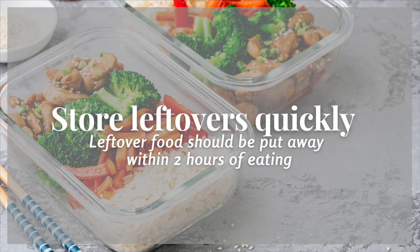We can't leave without talking about leftovers. You want to make sure you don't let your food sit out on the table or on the counter for longer than two hours. Go ahead and take the meat off the turkey, put items in shallow containers, and go ahead and store them in the refrigerator.